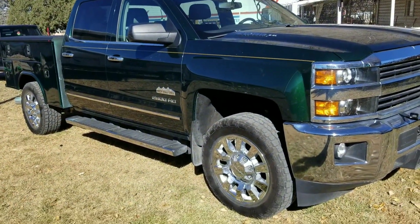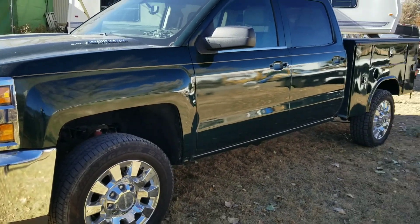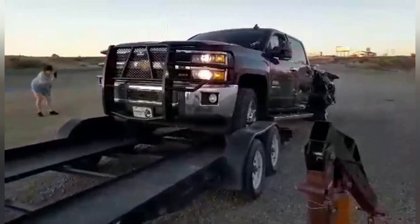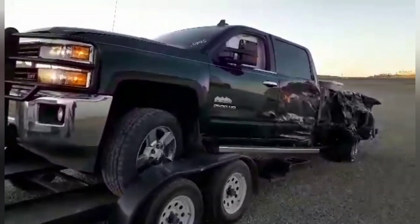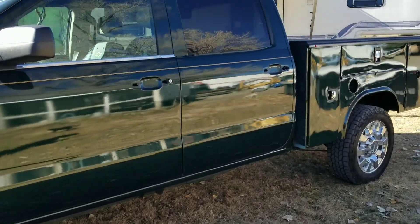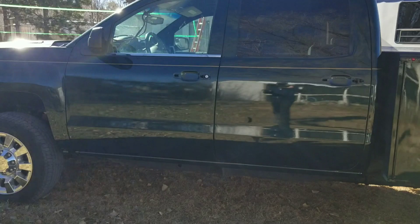If you have not seen the previous video of where this truck started, I'll try to link it. This truck was side-swiped at over a hundred miles an hour by a drunk driver, and it hurt these doors, the bed, and everything like that. So I went and bought it from a junkyard and replaced the doors, the unibody, and got everything painted.